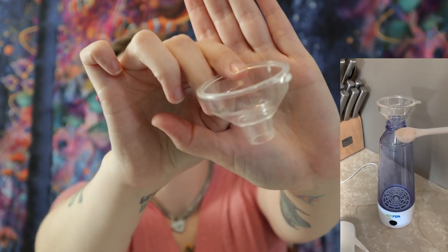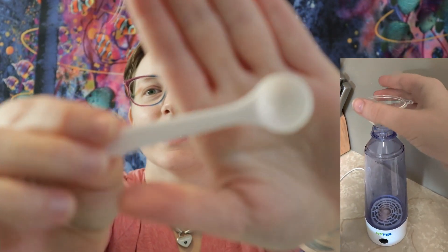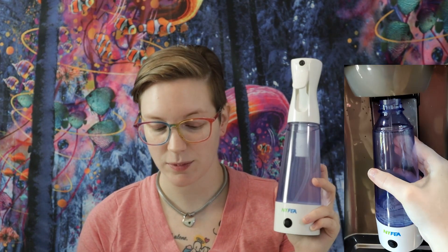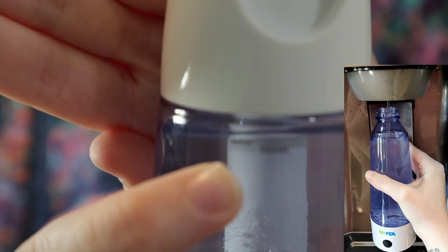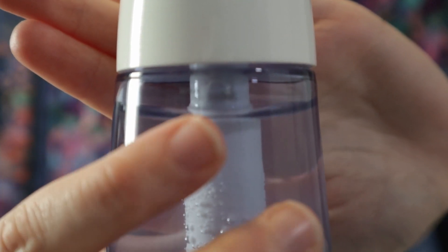I'll insert a video of the process of making the solution here — it's super easy. All you do is take the funnel provided, and then take the little spoon provided. All you do is fill the spoon with salt. I use pink Himalayan salt; I've seen other people say they use just regular table salt — I'm not sure it matters. It's just salt and then water. I use filtered water, put it in here, and there's a max line — you fill it up to the max line, which is 350 milliliters.